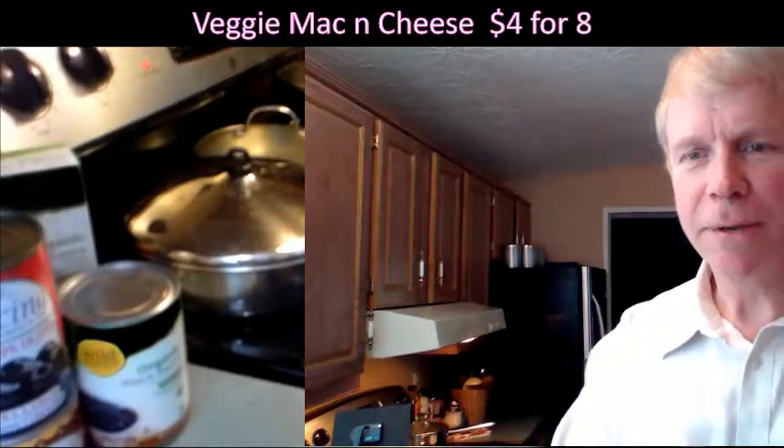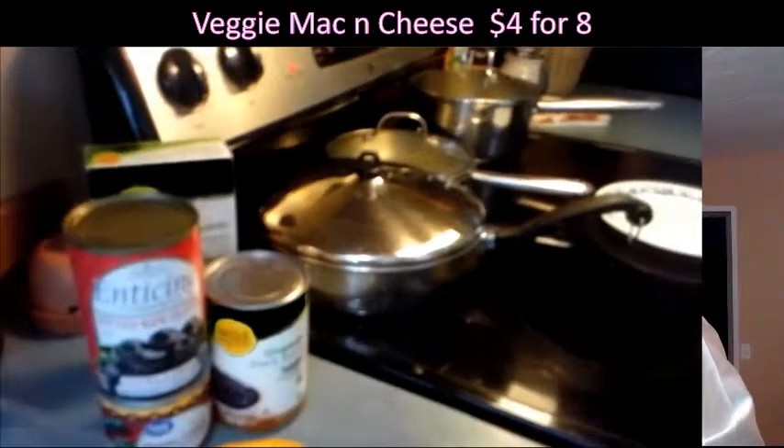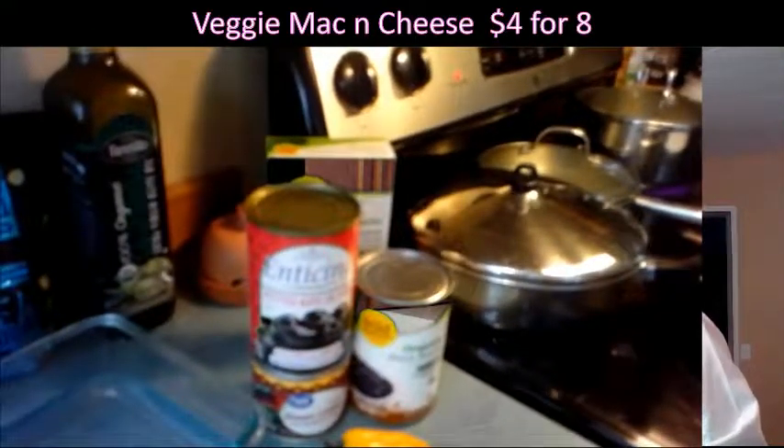Hey everyone, it's me David Spondheim. Hello, welcome to David's Kitchen. Yeah, I'm back. Today we're going to do a really special little thing — very low cost, very healthy. You're looking at the ingredients that we'll be using.